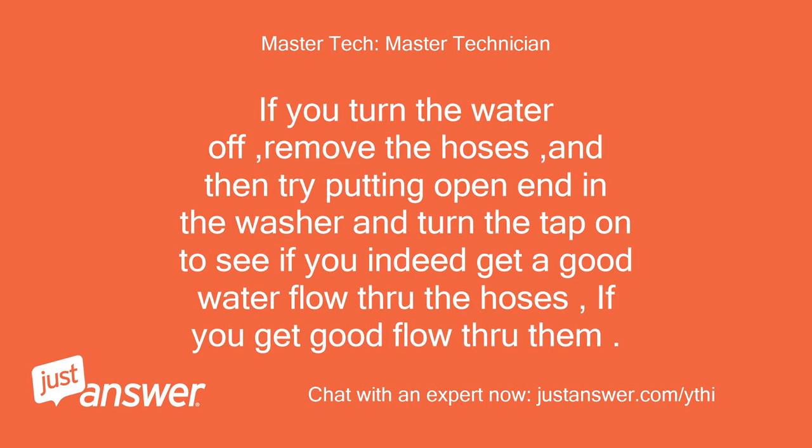If you turn the water off, remove the hoses, and then try putting the open end in the washer and turn the tap on to see if you indeed get a good water flow through the hoses. If you get good flow through them, proceed to the next step.